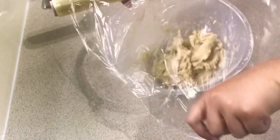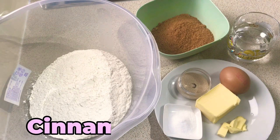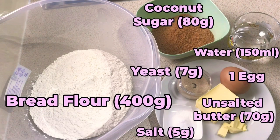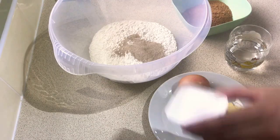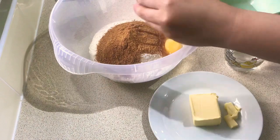Make sure to cover it with cling film when you finish and put it aside. Now we're going to start with our cinnamon dough. The ingredients are bread flour 400 grams, salt 5 grams, unsalted butter 70 grams, 1 egg, yeast 7 grams, water 150 milliliters, and coconut sugar 80 grams. Now we just mix all the ingredients together.